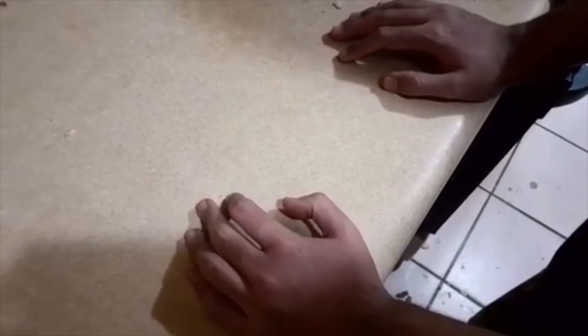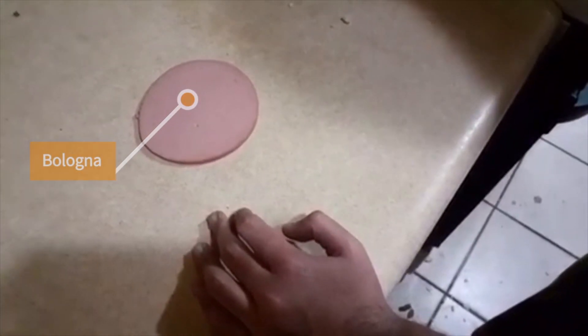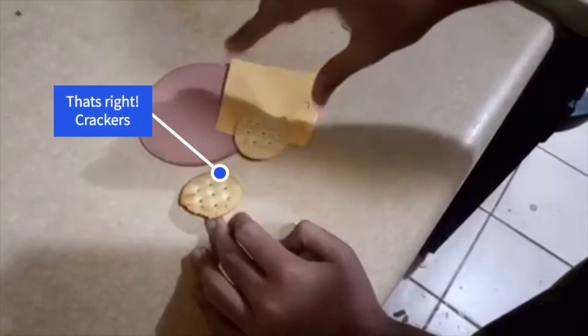Guys, if you want to make a bologna sandwich but you don't have bread, I got the solution for you. First, you're going to need some bologna. Then some cheese. Final ingredient — that's right — crackers.